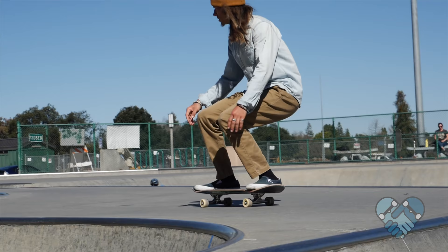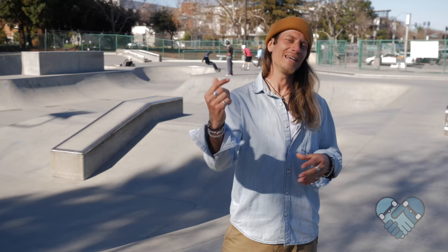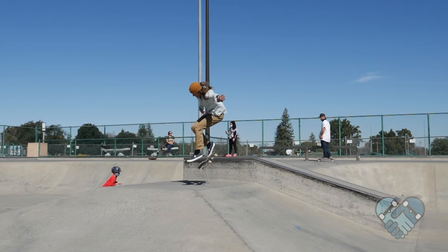As your wheels touch down, bend down further to absorb the impact and stabilize your landing. To bail, always go with momentum and commit to your pop. If you miss your pop, stay forward, spin your chest forward, and run it out. If you pop and don't like it or need to kick out, use your front foot to kick your skateboard back and behind your body to avoid landing back on it.